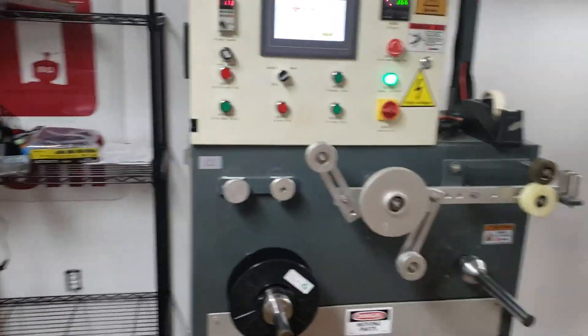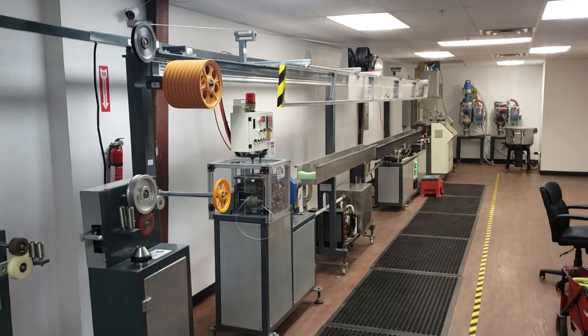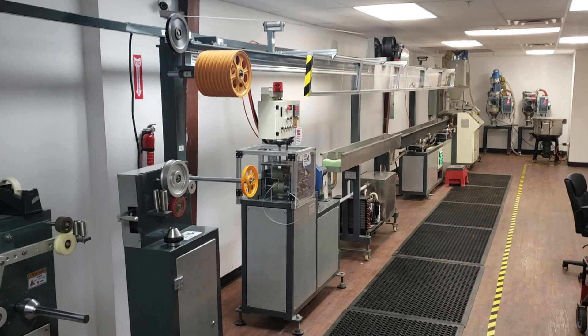It's all coming along. Pellets are supposed to be here on Monday so I can do my final testing and everything, but yeah, not too bad.